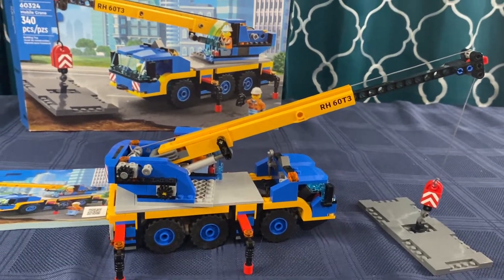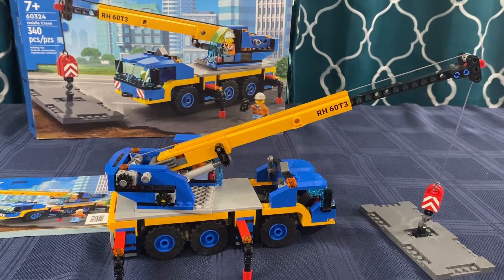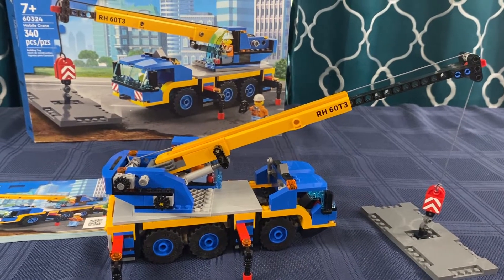That was a lot of fun. That's a great set to have in our city. It just goes to show — when you have Lego, nothing can hold you back.